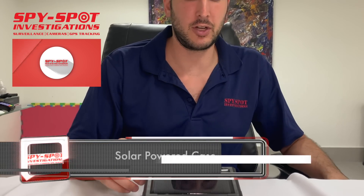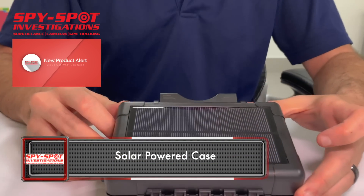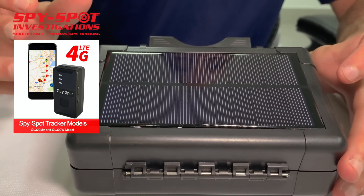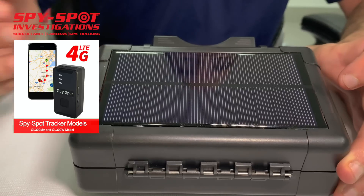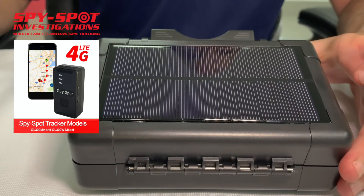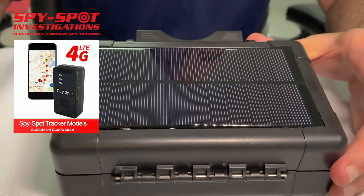This is our revolutionary brand-new solar-powered case. It gets its power from direct sunlight. It's used for the 4G LTE GL300MA GPS tracker, and it could also work on other GPS tracker models, such as the GL300W and the GL200.